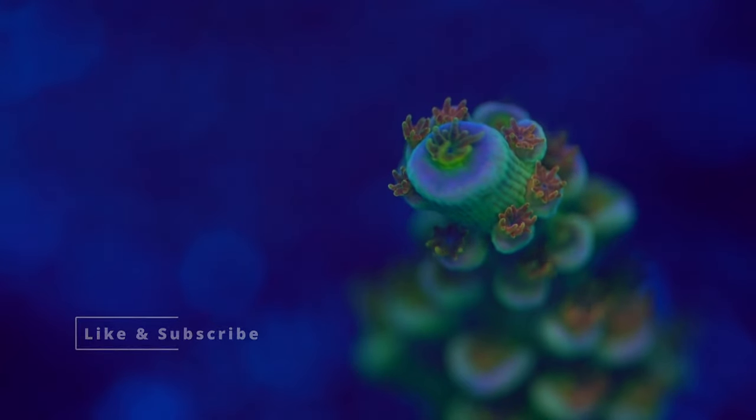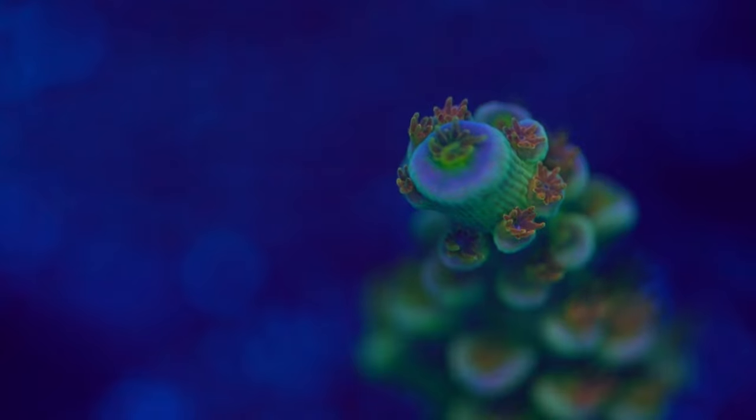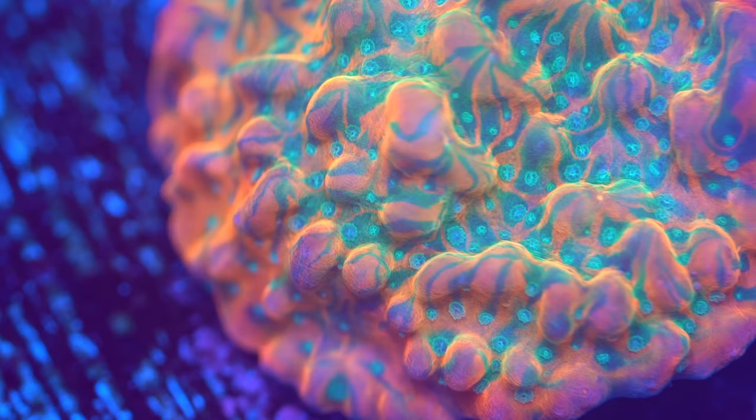I know I covered a lot in this video, so if you guys have any questions drop them down below. Have lots of patience, take your time — nothing good happens fast in this hobby. And when those acroporas start growing and start encrusting, you're going to be a very happy camper because you put lots of work into taking care of those little fellows. You guys have a great day, see you next video!